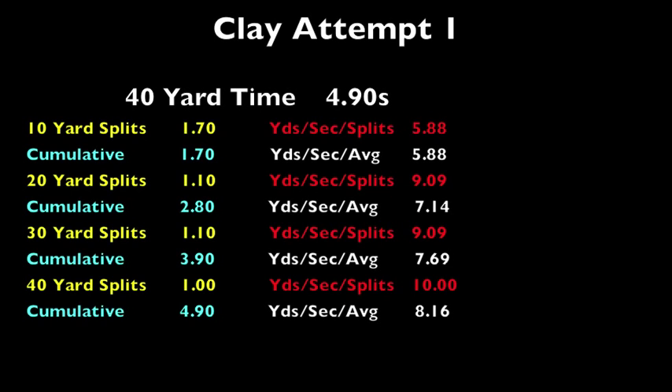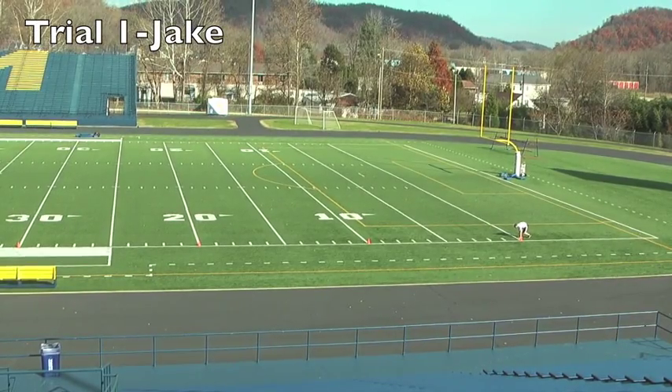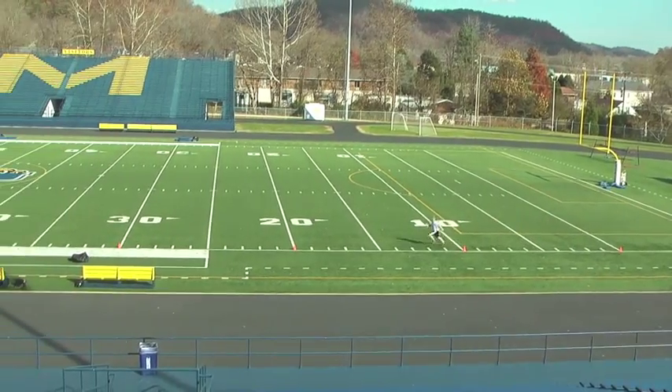Clay completed his run in 4.9 seconds. Each segment can be broken down and analyzed with instantaneous velocities. Next, we had Jake go through a 40-yard attempt. Jake completed the attempt in 5.3 seconds.